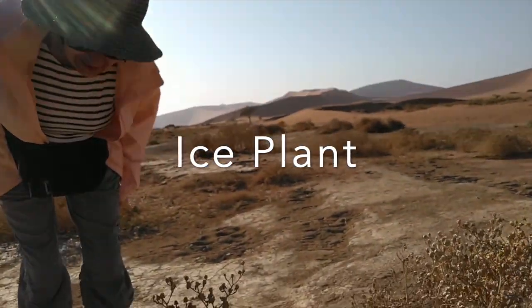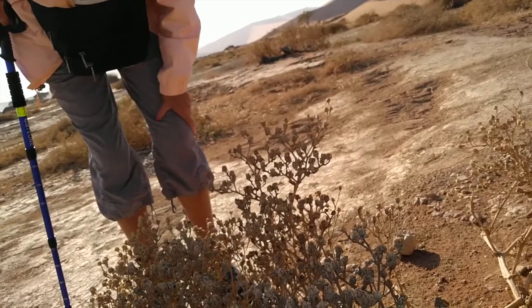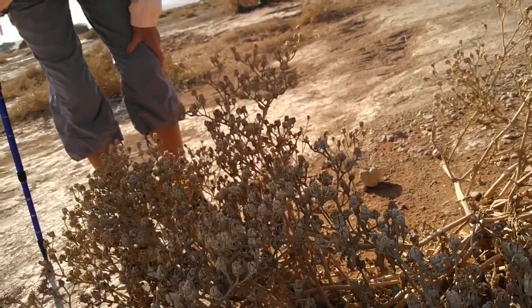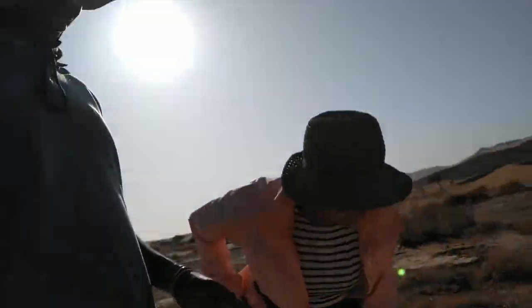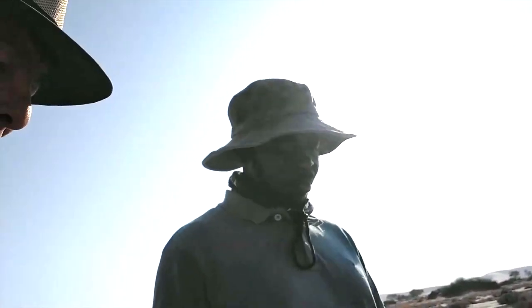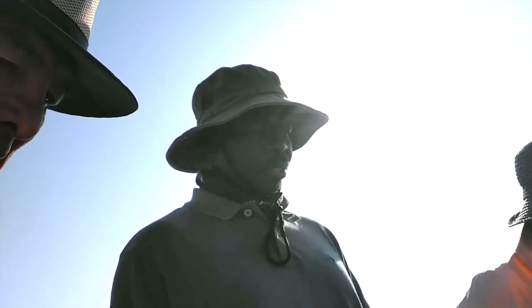Wow, look at that — it used to be sealed like that. They call it the ice plant. The reason I put water there was just to show you how quickly it reacts to water. That's amazing. If you look at it, it may look as if it is totally dead.